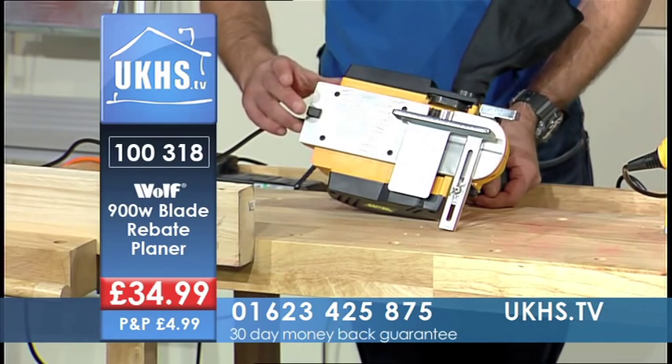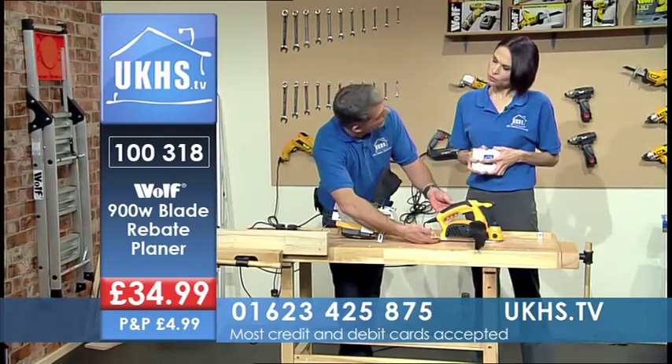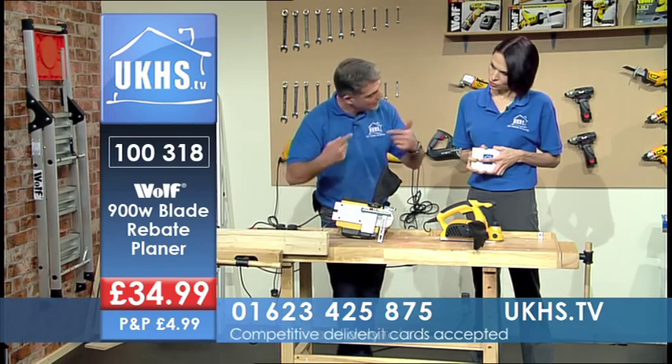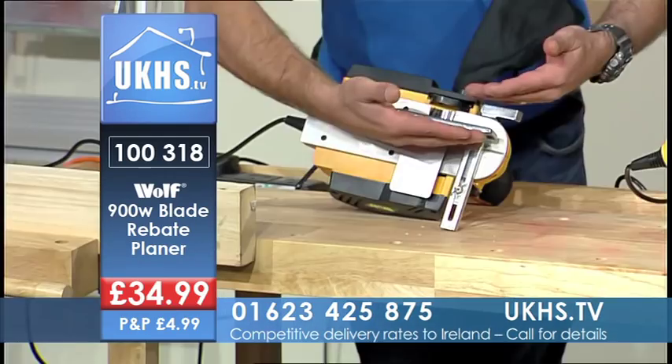You've also got this nice little raised spring-loaded stop at the back here. This is for when you put it down on your workbench after you've used it — because the blade still spins for a while — it's not going to damage the blade and it's not going to damage your work surface.